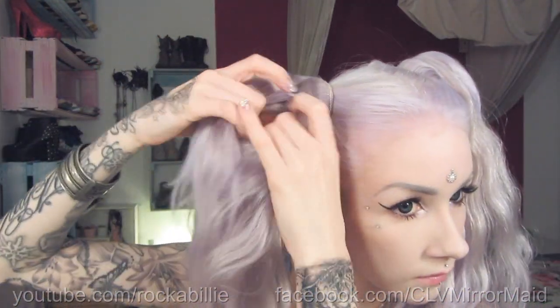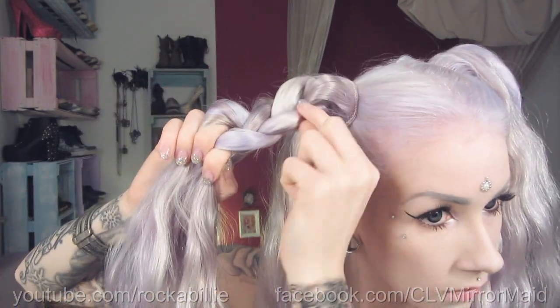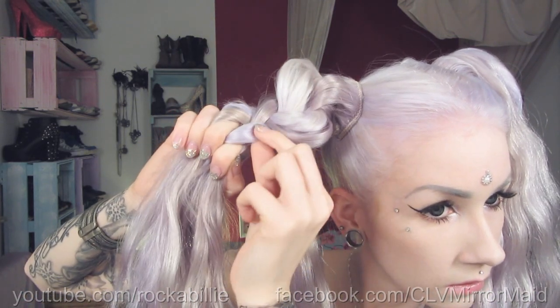Now divide your hair into two parts. The lower part will just hang down and be beautiful, and the other part is gonna be braided. After about five steps of regular French braiding, you just pancake it — this means you pull out some strands to make it look bigger.